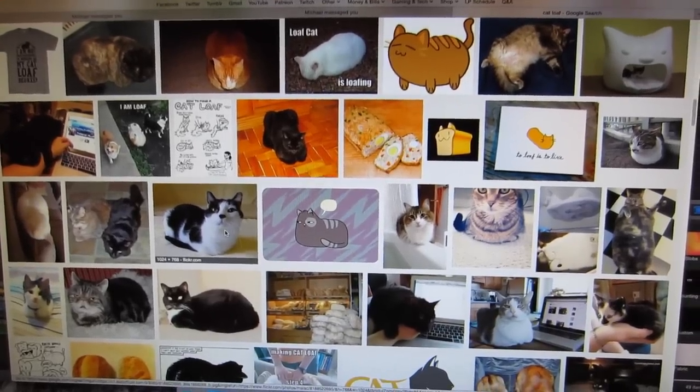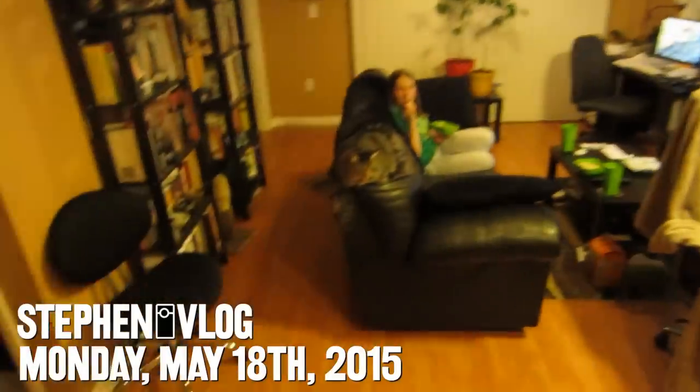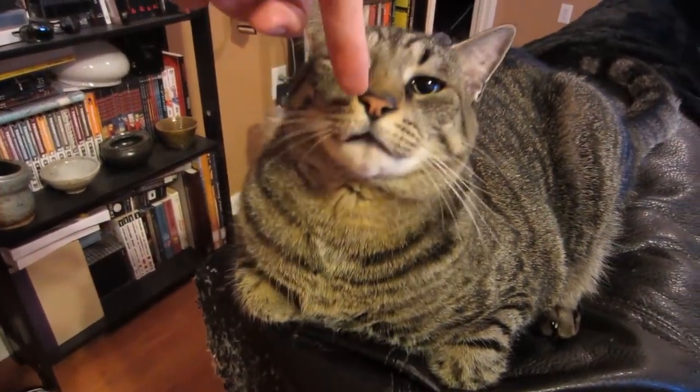Have you guys ever searched for cat loaf on Google Image Search? Because it's a good idea and it will fill your heart with so much glee. Hello everyone and welcome to Monday. Look at this cat loaf. This is another cat loaf, it's true. Hey, cat loaf. How you doing? Did you know you're a cat loaf? You didn't even know. You weren't even aware.